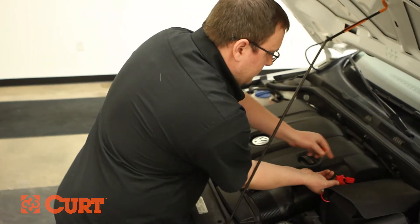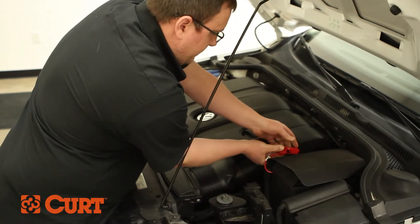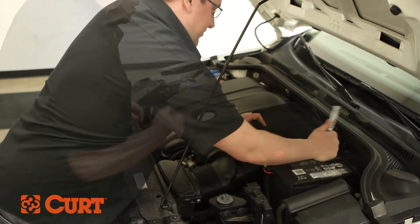Insert the red 10-amp fuse into the red inline fuse holder. Reconnect the negative battery cable.